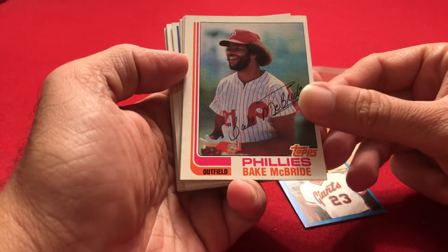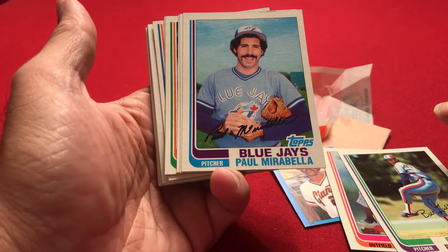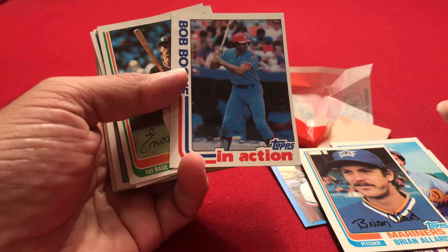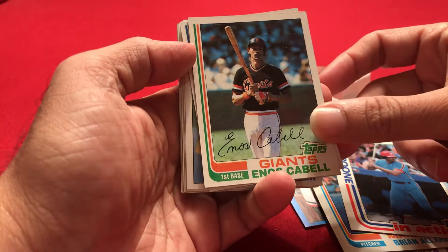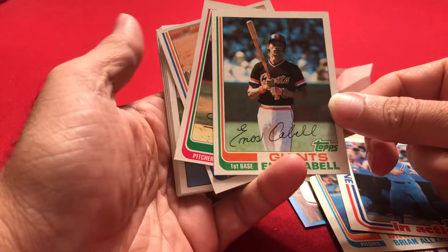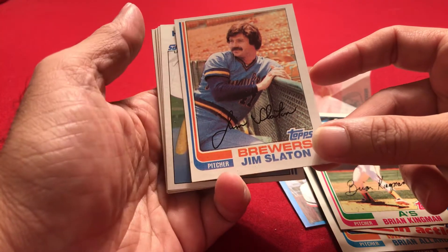Bake McBride. Bill Gullickson. Paul Mirabella. Ryan Allard. Bob Boone in action. There's that Enos Cabell — we had the Enos Cabell sticker, and now we have the Enos Cabell card. Ryan Kingman. Jim Slayton. So far, not so good.